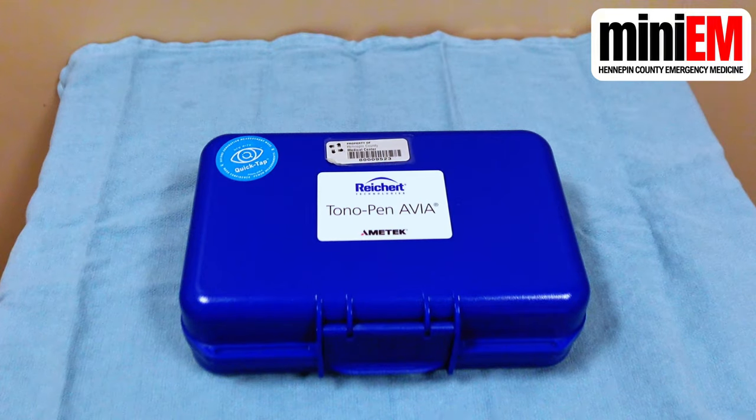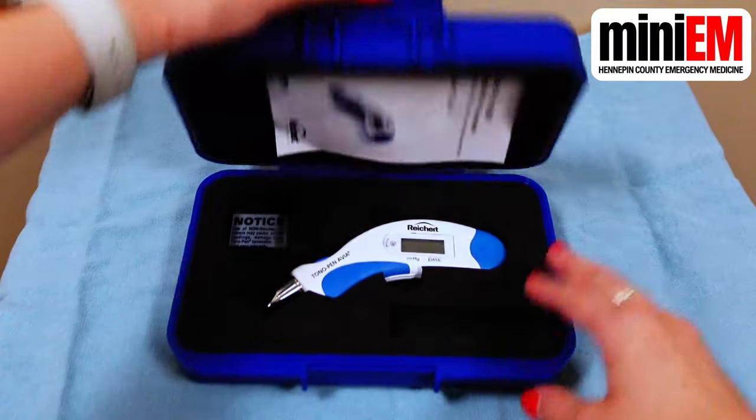Hello, welcome to Mini-EM. This is how you measure intraocular pressure using a tono pen in the emergency department.